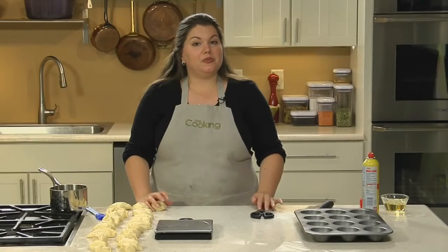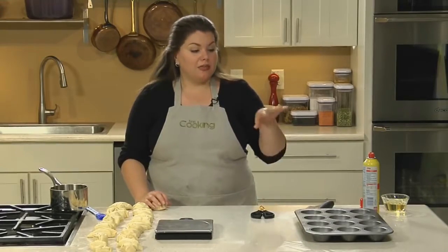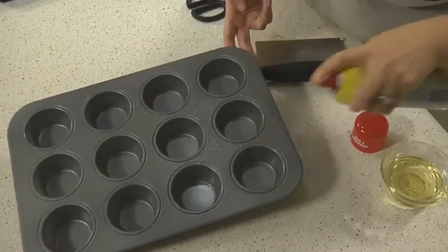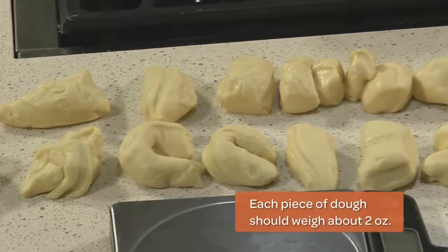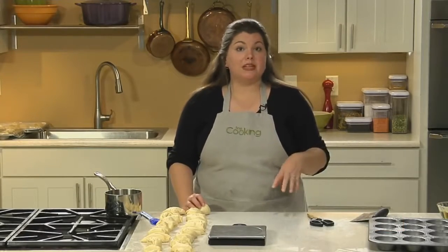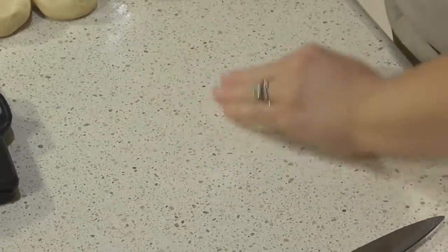Butterflake rolls, with their fan of layers brushed with melted butter, are another popular shape. Like cloverleaf rolls, they're made in muffin tins, so start by misting the muffin tins with vegetable oil. These rolls are slightly smaller than the other rolls, so divide your dough into 24 pieces. Use the same method as for the cloverleaf rolls to shape them into nice round balls: cup your hand, keep your thumb snug against your index finger, and roll.